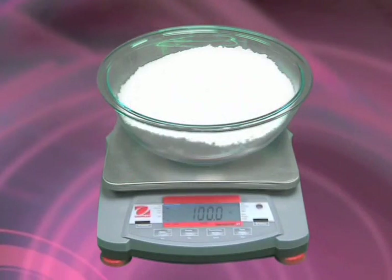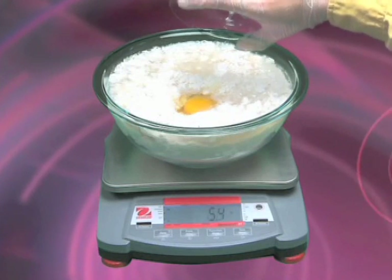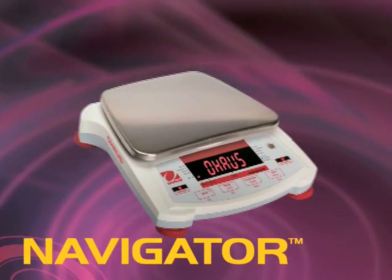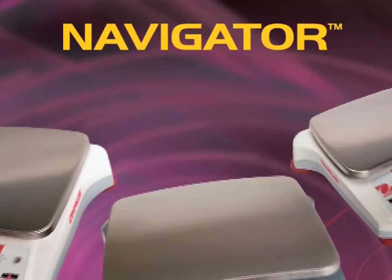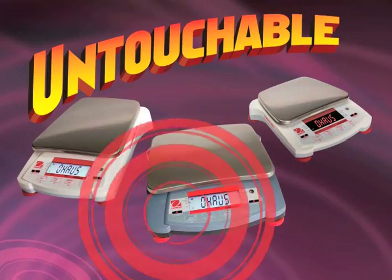Initiate tear with a wave of your hand. With the built-in percent weighing mode, Navigator is ideal for baker's recipes where ingredients are based on a portion of flour. With its unique combination of features including touchless sensors, ultra-fast response time, and superior overload protection, the O-House Navigator is truly untouchable in its class.